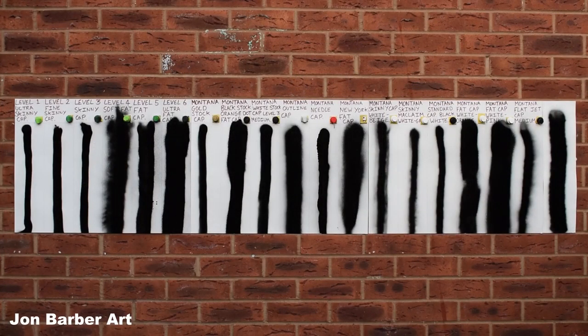As you can see after trying out all the caps, some spray a lot of paint on wide lines and others are thinner and finer. The Level 4, 5, and 6 caps and the Outline cap are fat caps which spray a huge amount of paint and have wide lines — these are better for larger paintings or filling in gaps faster. The Level 1, 2, 3, Gold, McLean, Standard, and White Beige Dot are skinny caps, better for smaller paintings. The Needle cap let out a huge amount of paint, pooling as I sprayed. The Flat Jet Medium cap can make a thin or wide line depending on how you hold the can.